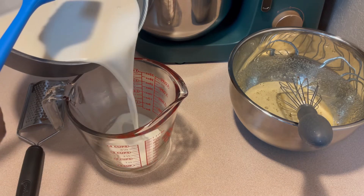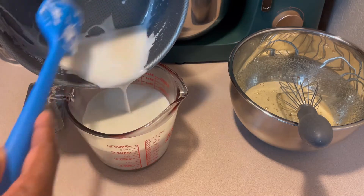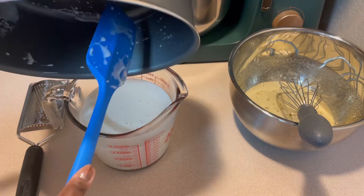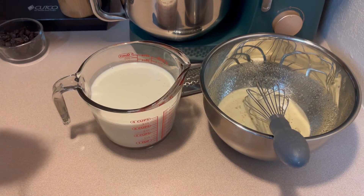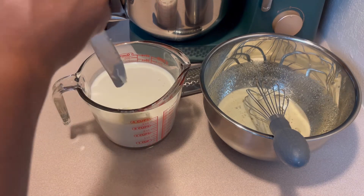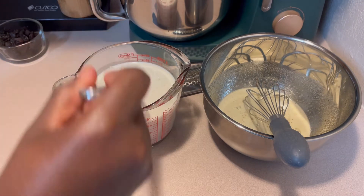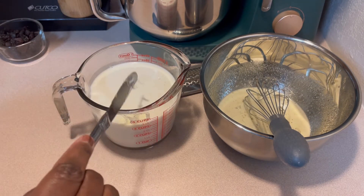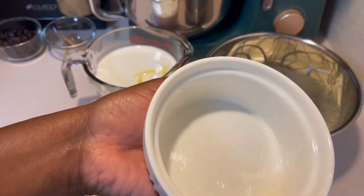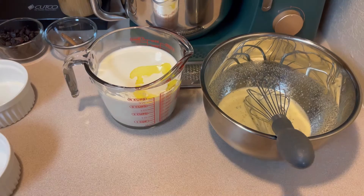I'm transferring my milk mixture over to my measuring cup for easier pouring. I'm adding two tablespoons of butter and I'm simply just going to let it melt down in there — that's simply for extra flavor. I'm also lining the bottom of my ramekins with butter and powdered sugar.